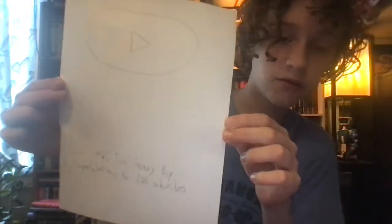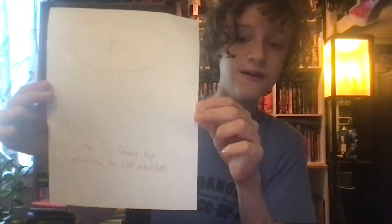Alright, let me turn the camera back. Look — here is the play button right here. This is my 200 subscriber play button. That's it for today's episode.